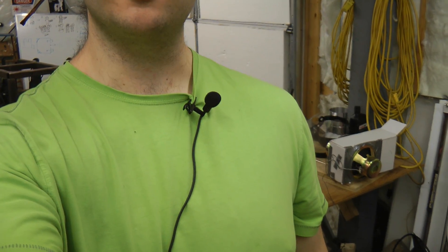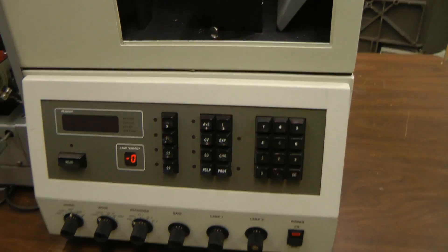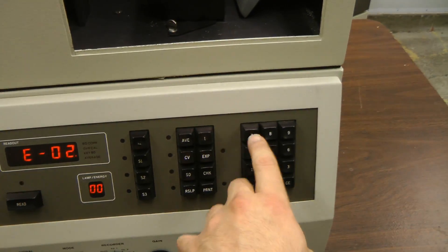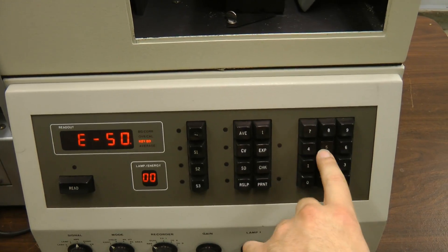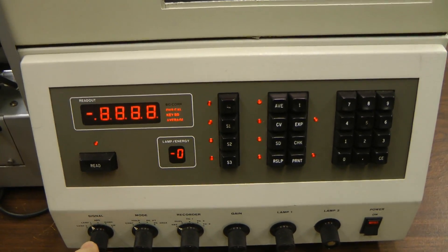By the way, I'm using a lapel mic now so if you hear any difference in sound, that's probably why. This does seem to power on, although I have no idea how to operate the controls at all. You can seem to type numbers and they come up on the keypad. These buttons don't do anything. This makes it go crazy.